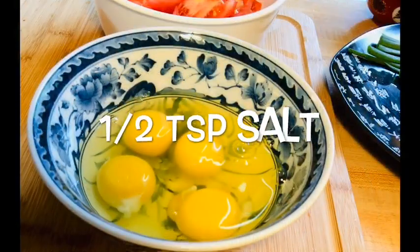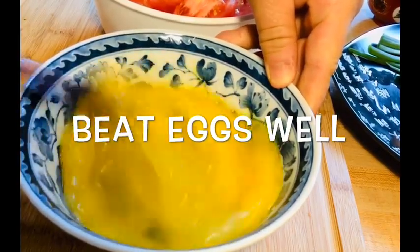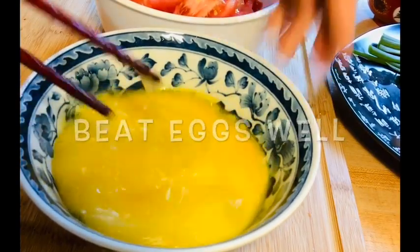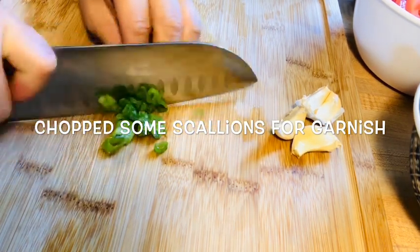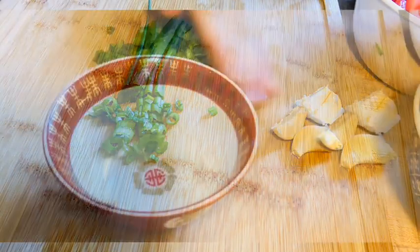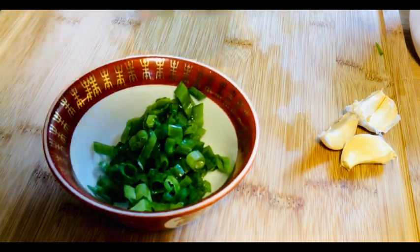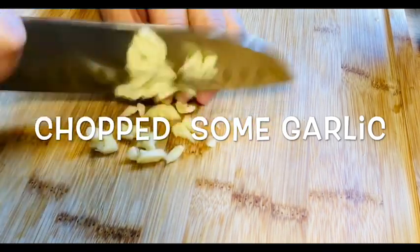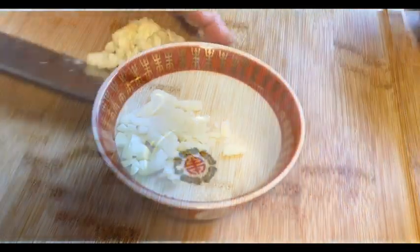Put in half a teaspoon of salt and 1 teaspoon of pepper.